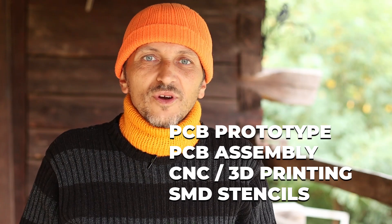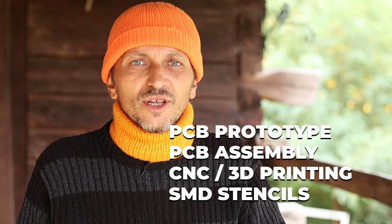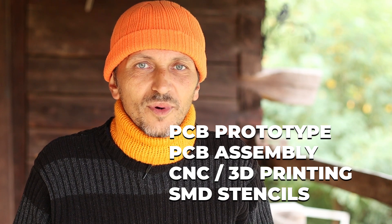I cannot continue without saying thank you to my friends at PCBWave for sponsoring this video and always supporting the DX Explorer channel. Remember they have great PCB prototyping services, CNC, 3D printing, SMD stencils, and a lot more services available for you.